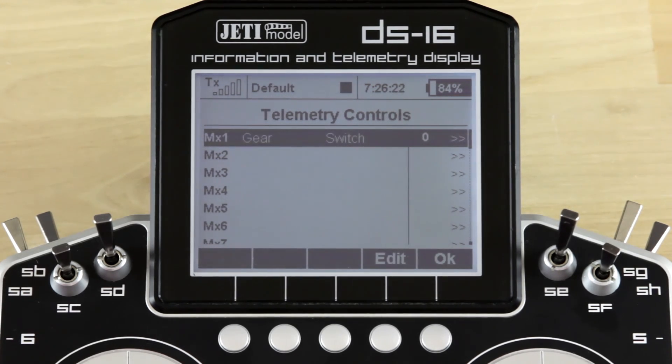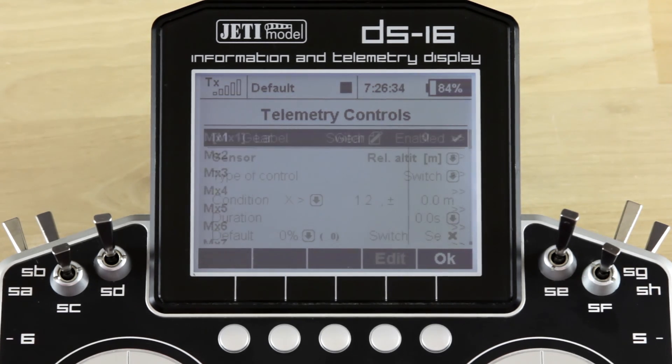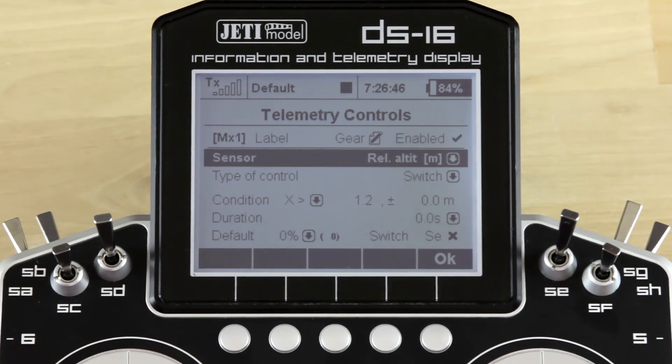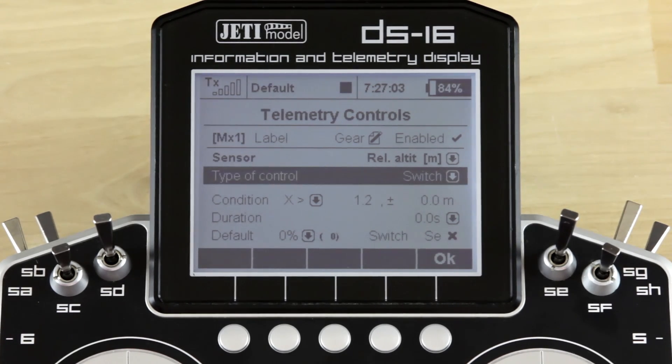In this case we've already set up the switch, so I'm going to go ahead and enter the switch we've created into the telemetry control we've created by going into our MX1. You can scroll between them — we'll choose MX1. We've labeled that for gear. You notice that it's enabled; if it's not enabled the switch will not work. We've chosen the MLT and we've chosen relative altitude as our parameter. The type of control is a switch — you can change that and use it as proportional control or switch control, but in this application it needs to be a fixed switch.